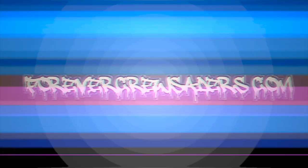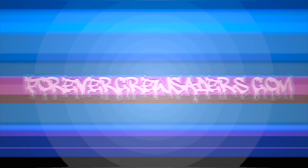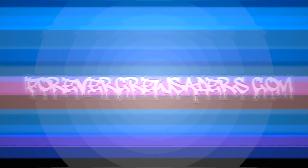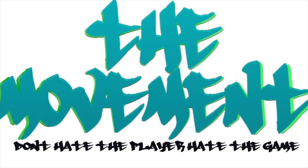You better get your sports straight. Look it up, Google it fool. Welcome back to a new video. We are out here. Don't hate the player, hate the game.